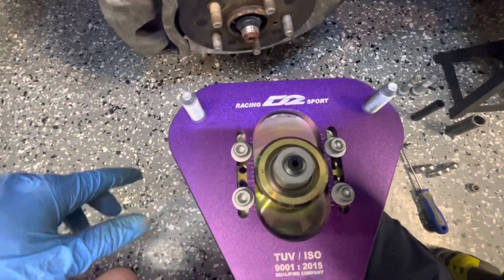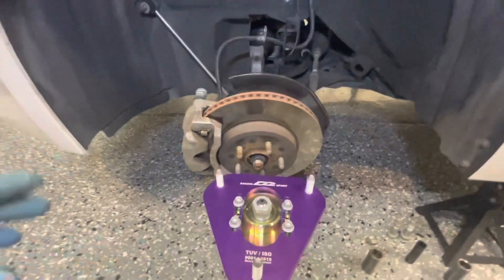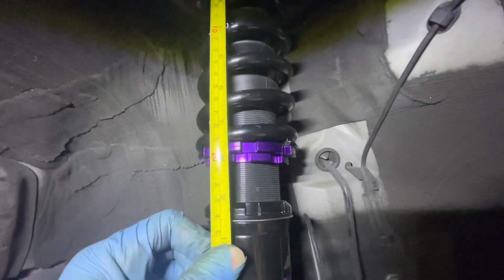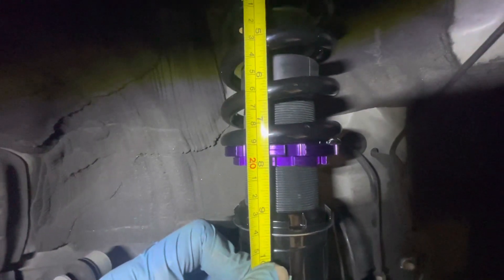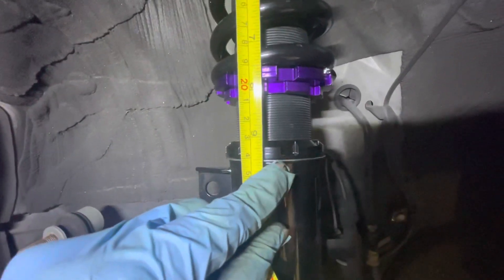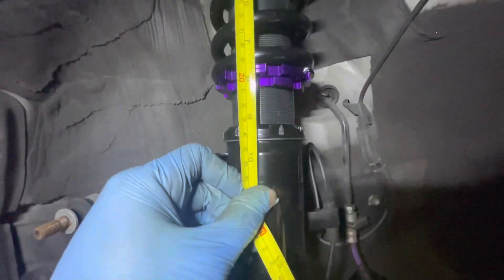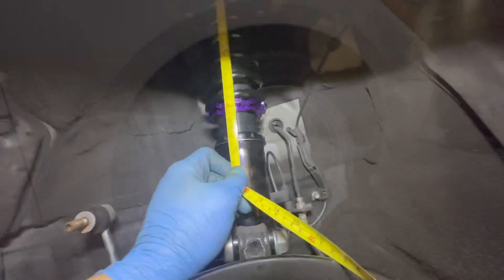For measuring, I'm using the gold plate on top as a starting point. For the spring rate, I measured seven and a half inches down to the bottom of the spring, and nine and a half inches down to the top of the lower locking collar. I'll use that as a starting point, then match the other side to those measurements so both sides are equal. When we drop it we'll see how it sits and work from there.